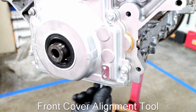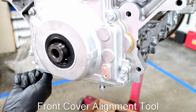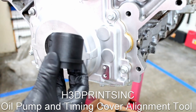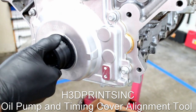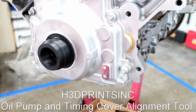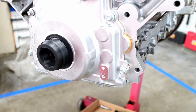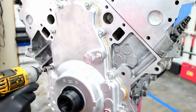Loosely install the bottom bolts that pull the timing cover flush with the block. I found this cool tool online that mimics a harmonic dampener snout — this helps center the timing cover seal. Snug up the timing cover bolts and make sure the alignment tool spins freely and that the seal is centered.